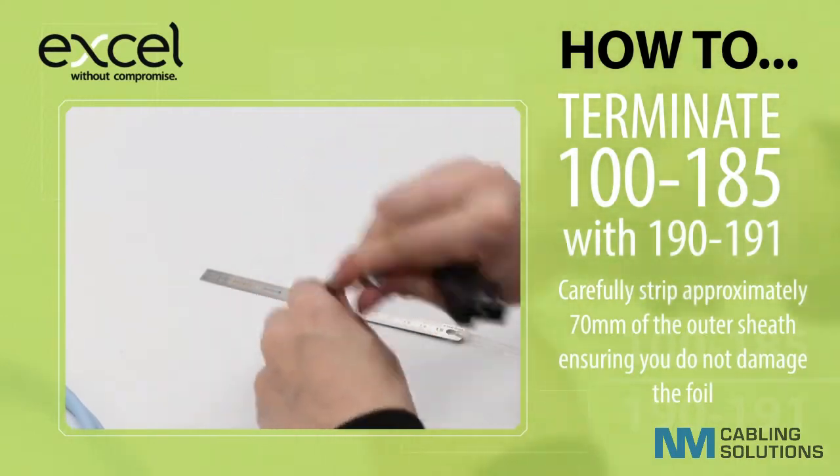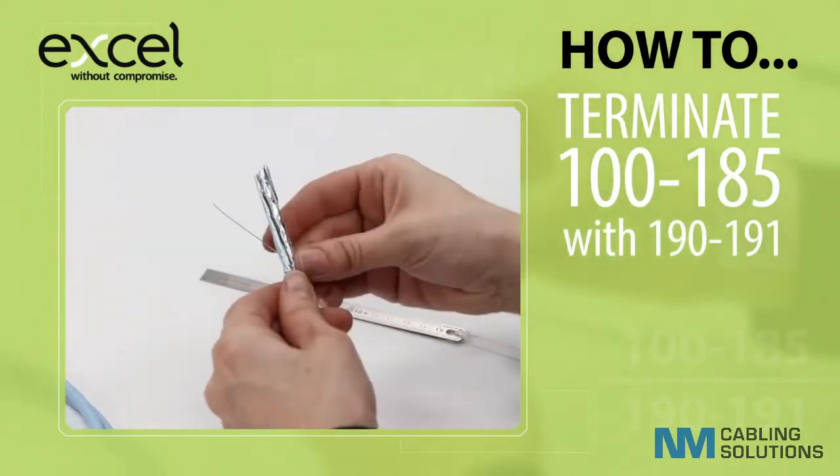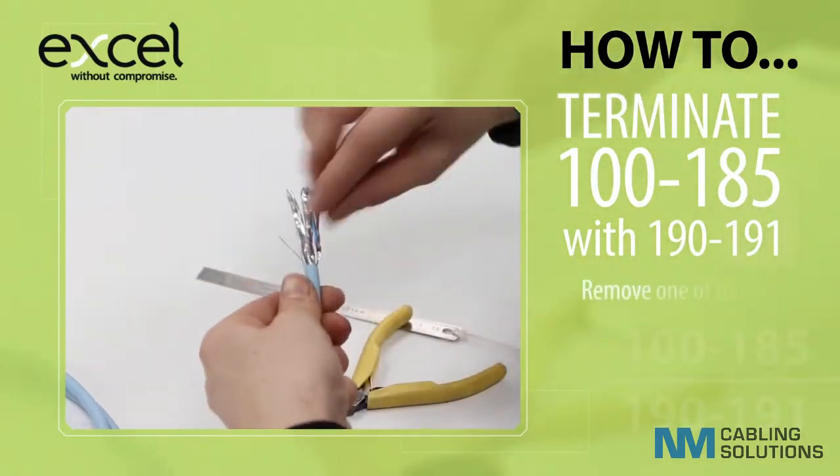Carefully strip approximately 70mm of the outer sheath, ensuring you do not damage the foil. Remove one of the foils.